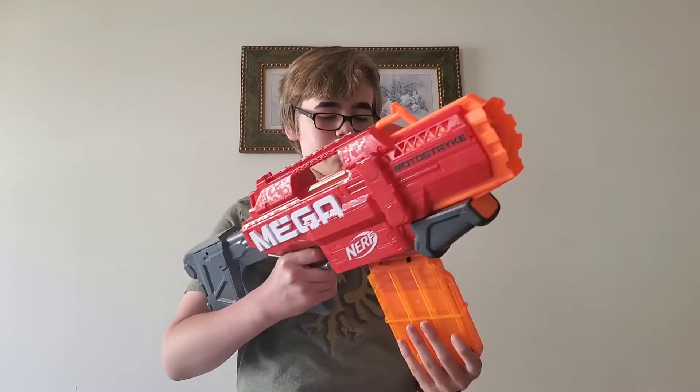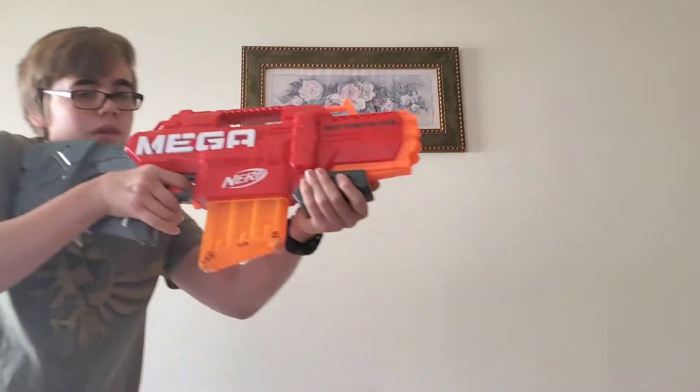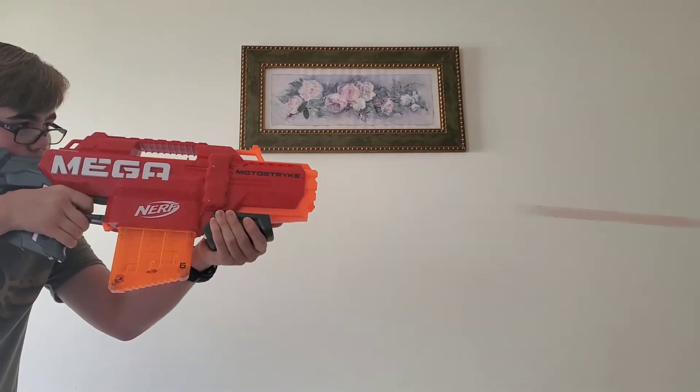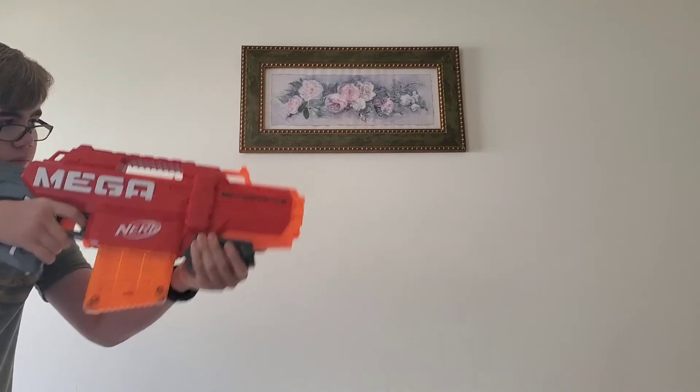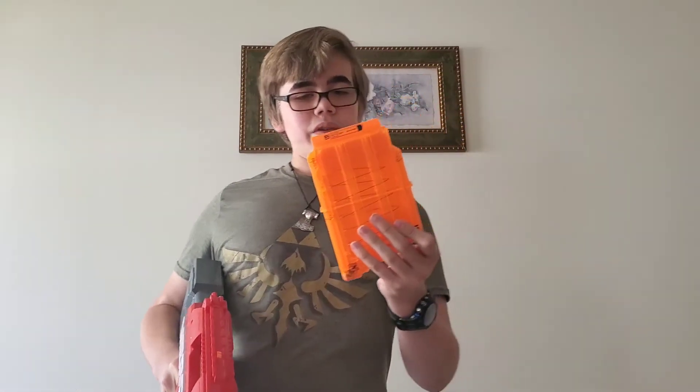I'd like to test the compatibility between the Motostrike and the Centurion. Here's the 6-round magazine from the Centurion — I want to see how well it works with the Motostrike. It seems that it went in pretty smoothly. Let's fire it. That's great! The 6-round mag is working perfectly fine with the Motostrike.